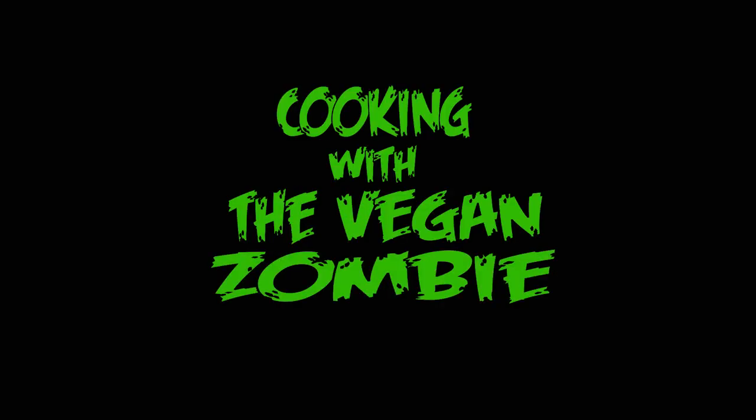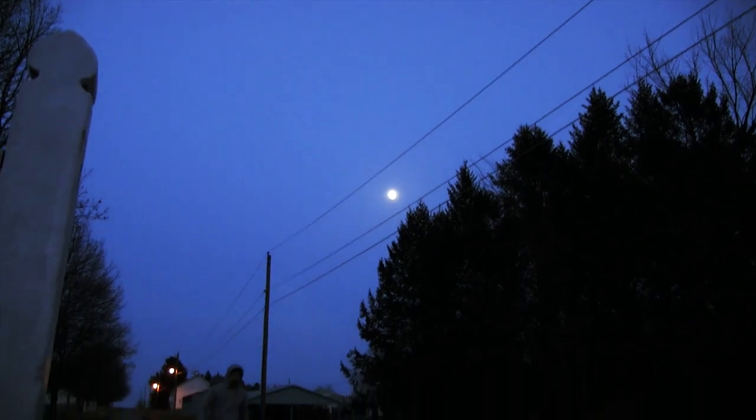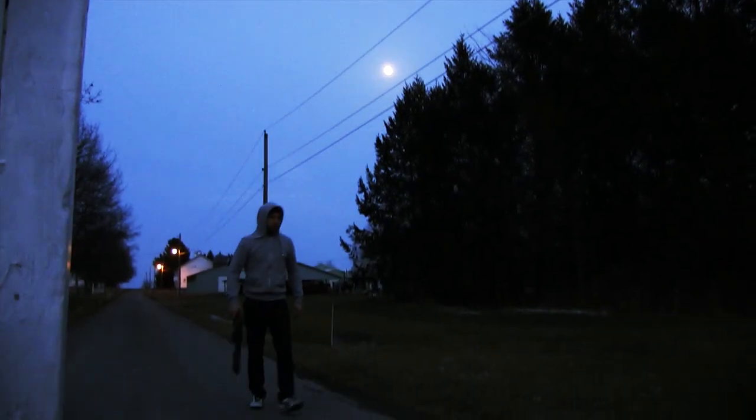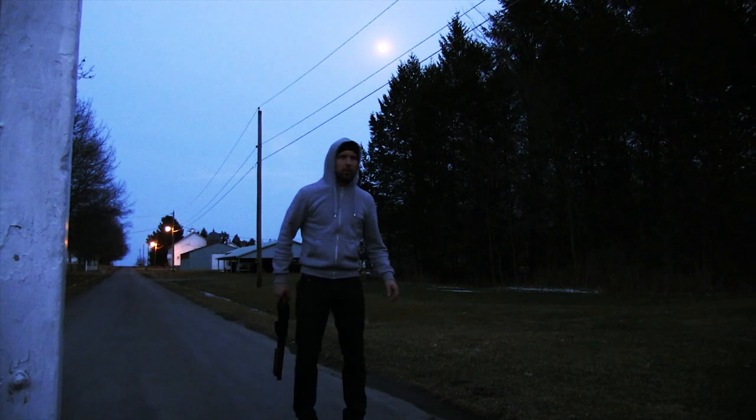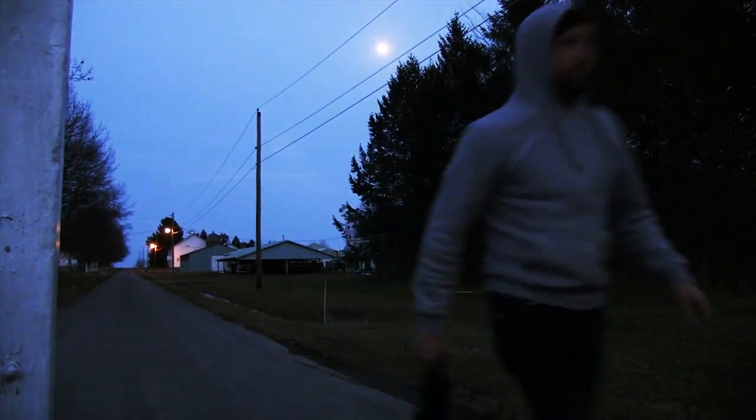Cooking with the Vegan Zombie. I came back to this place just because I love this kitchen and I got all the ingredients I need to make some delicious cookies, so let's do this.